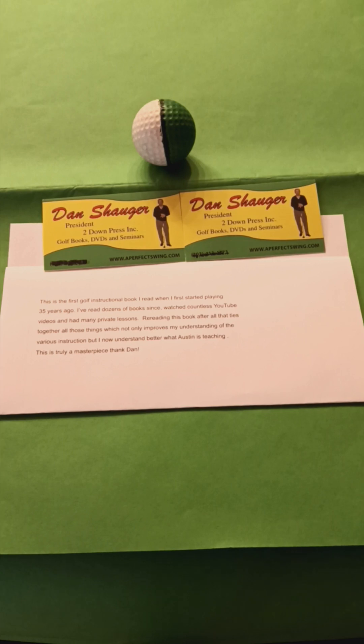Elaine Chagat here, APS. This gentleman read the How to Kill the Ball book and says it's a great instruction book. He's been playing golf for 35 years and has read dozens of books, watched concept videos, and had previous lessons, but never learned anything like this. The book teaches him a different way of hitting the golf ball. He says Dan's the masterpiece.